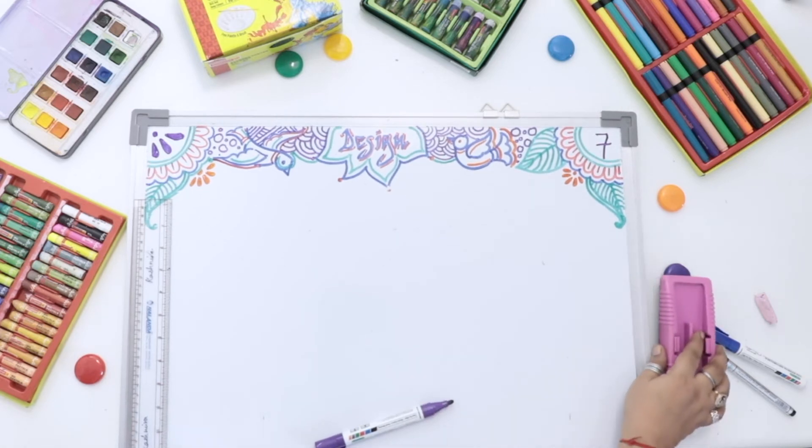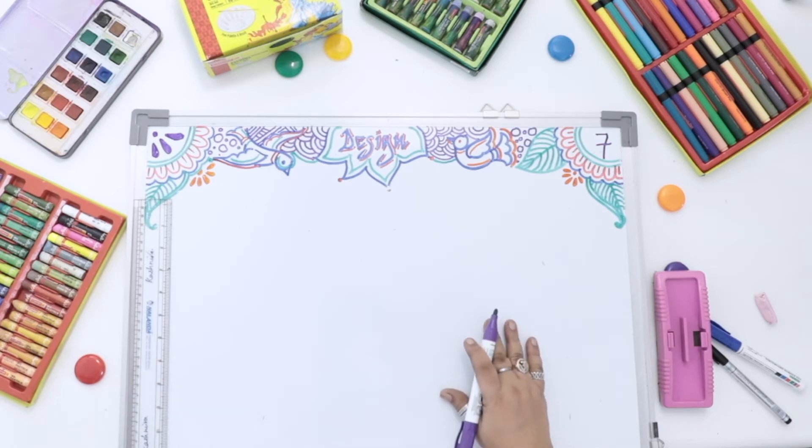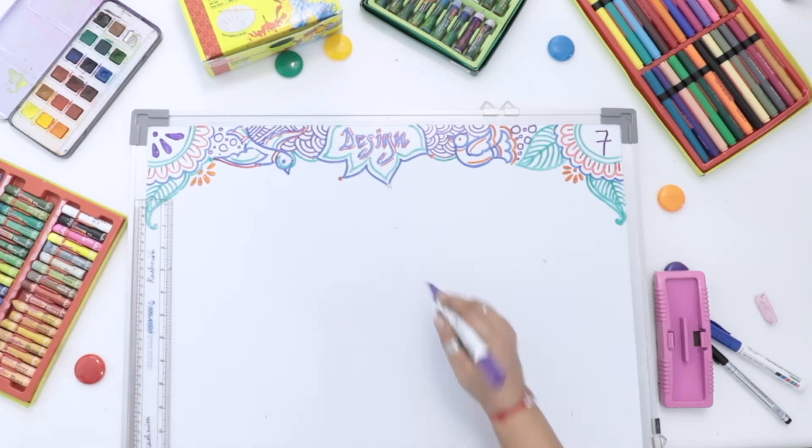What is Warli painting? Warli painting is a style of tribal art. It is mostly created by the tribal people in the North Sahyadri range of India. This range comes near Dahanu, Talasari, Jawahar, Palghar — almost at the Gujarat and Maharashtra border. Tribal art is the main original art for Warli painting, and it is also a main original art from Maharashtra.